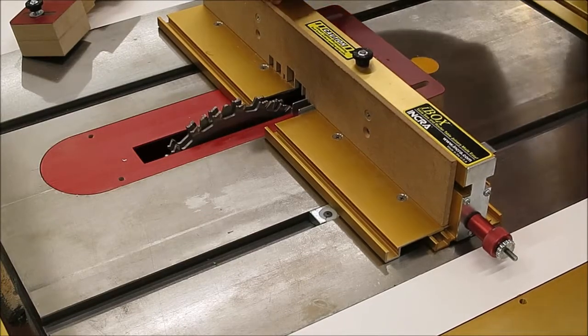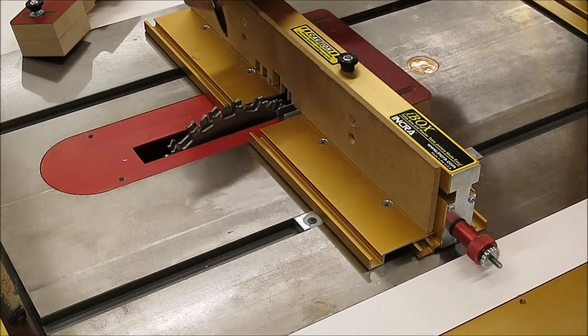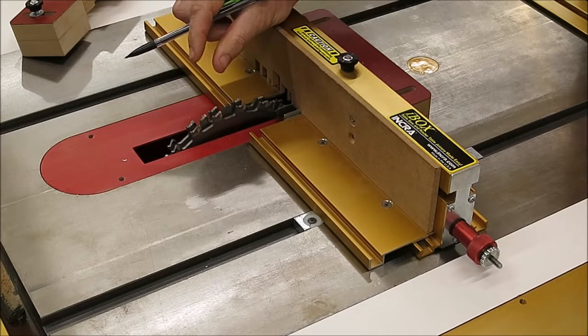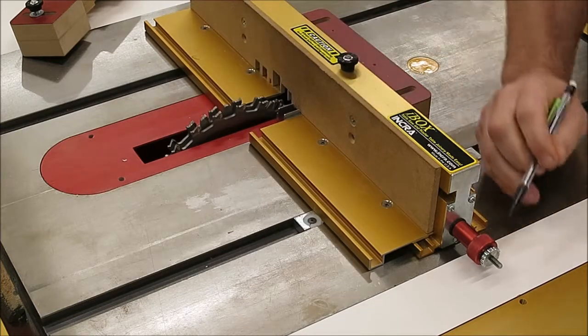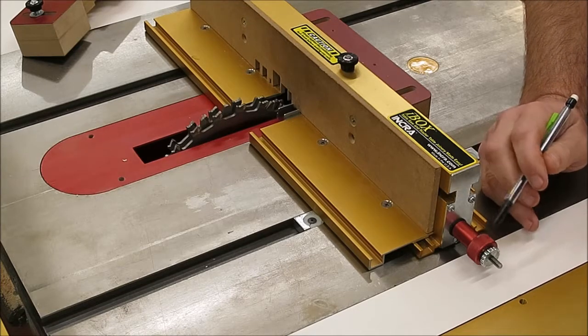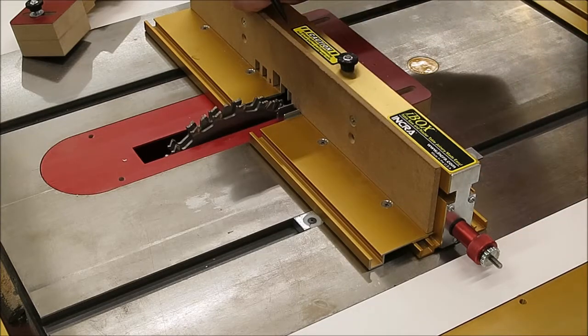I want to talk for a few minutes about how the red and silver knobs are used during the setup — like the first time on a dado set, or whenever you're changing widths on a router table. The setup is actually not as long as a lot of people think. The owner's manual and the video cover that really well, but there's a lot of other stuff mingled in with it.